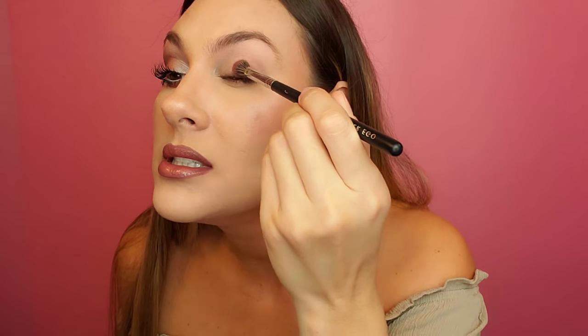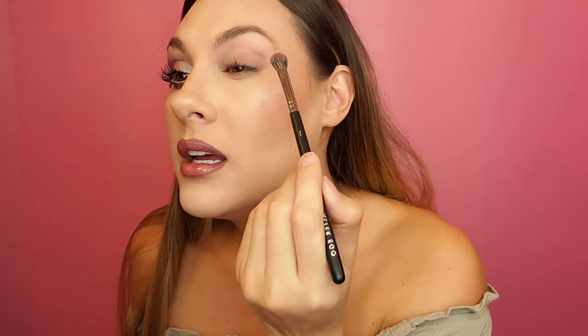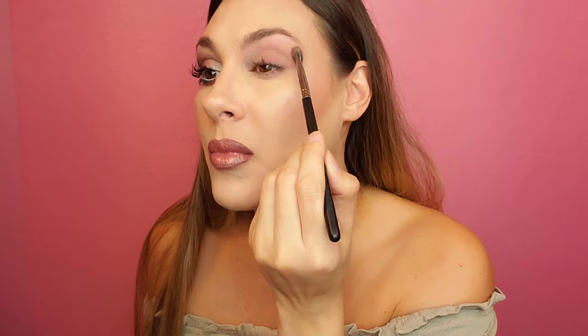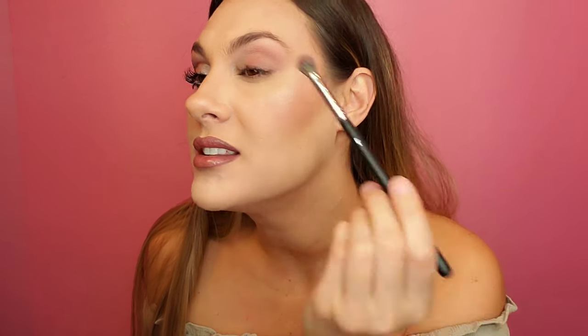Now I'm going in with my Alter Ego brush number one — it's a fluffy brush — with the color Messy Hair. These colors are quite pigmented, but this is a very neutral palette, so you can't get a super dark look. I'm going to take it pretty far into the middle of the lid and then up into the crease. I'm not taking it all the way over — just almost. I'm taking it pretty high up into the brow bone, leaving just a little bit of naked skin right there.